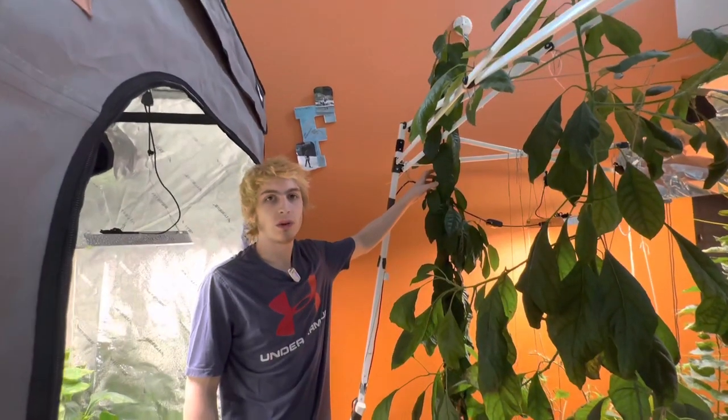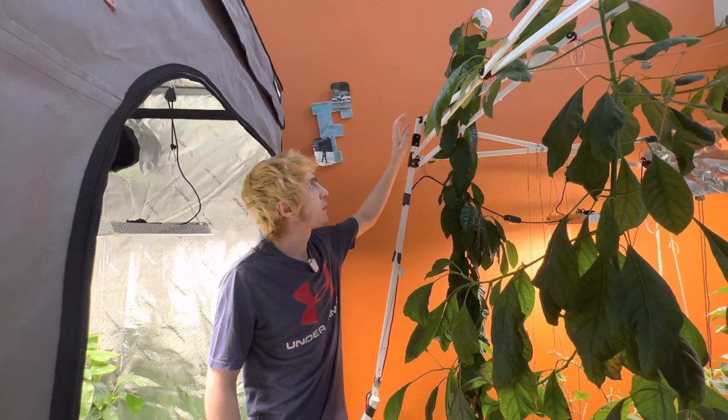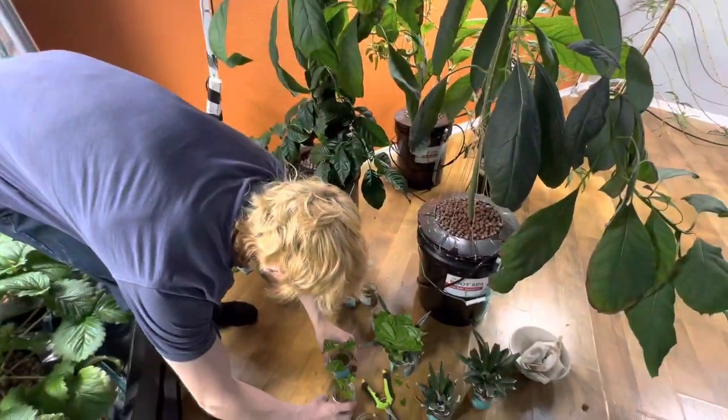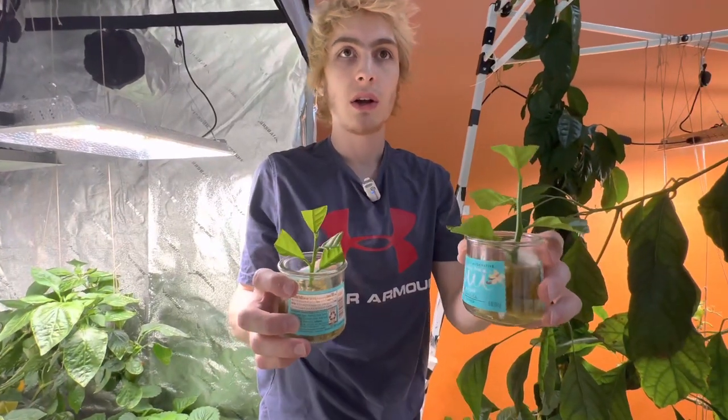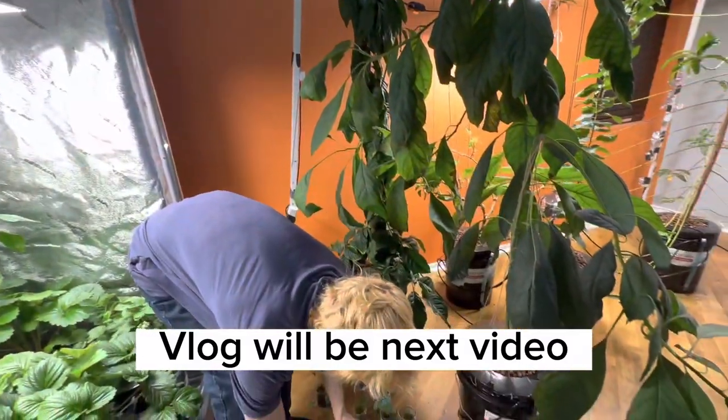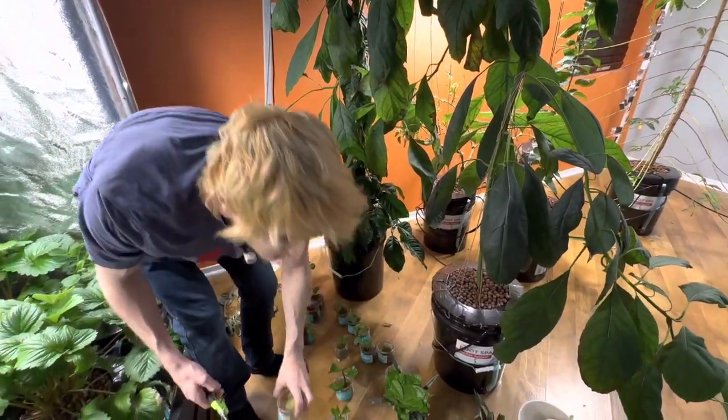I'm going to show you guys how to clone a lemon tree. I grew this one from seed and I've cloned it a bunch. You can propagate it just from a leaf. I put one outside in my backyard in a vlog and cloned a bunch, but I specifically want to make this video that's just educational on how I like to do it.